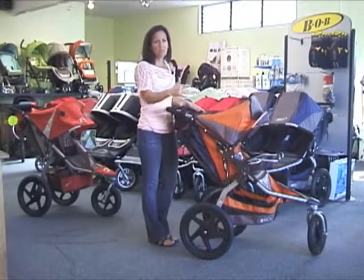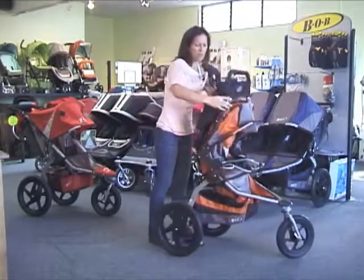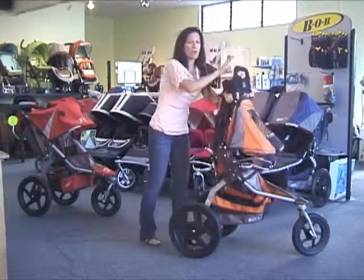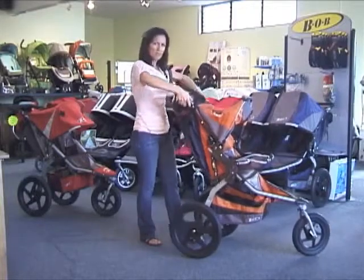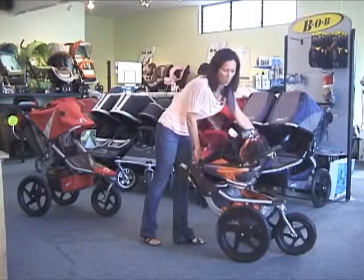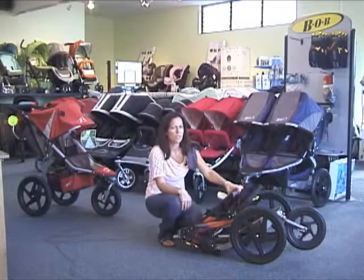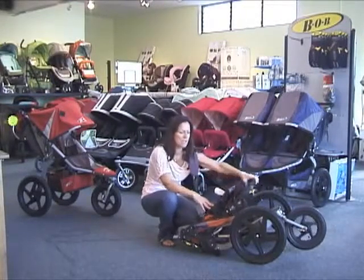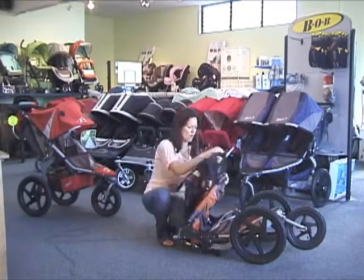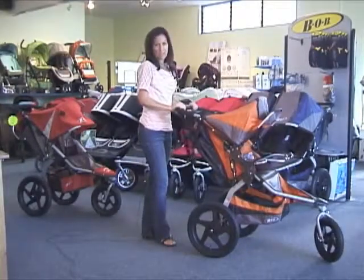You can fold the new Bob Revolution with that infant seat adapter on — the fold just changes slightly. Normally I would take the front bar and run that all the way down to the seat before pulling on the cord, but with the infant seat adapter on I'm going to pull this front part out, stop when it's upright, give a tug to the cord, and then bring the two pieces all the way together. Bob recommends not leaving the stroller folded for too long with the infant seat adapter in place, just to make sure the bar doesn't leave any impression in the seat. Unfolding is the exact same — just lift up on that bar and it pops right back into place.